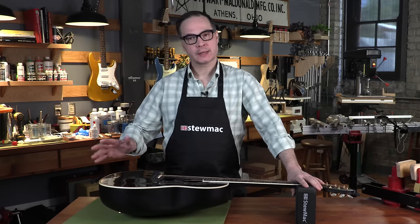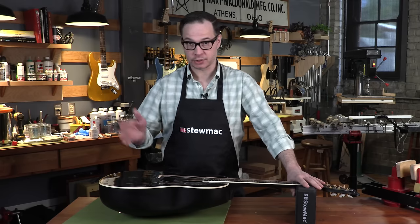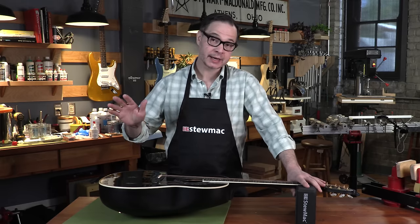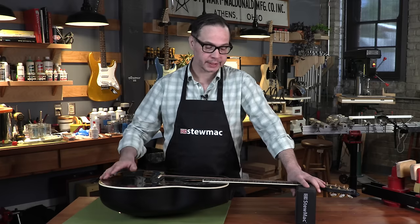Lately we've been working on some videos about the most common repairs you find on guitars, and today's a big one. We're going to talk about fingerboard cracks. You see these a lot in dry months during the winter time when you have your heat on and the air dries out. You also see it a lot on inexpensive guitars with some questionable woods that maybe weren't dried properly, and today we're going to talk about how to fix that.